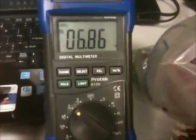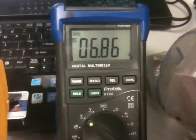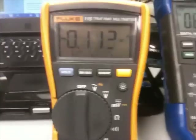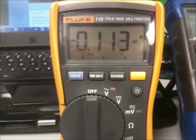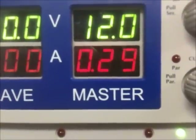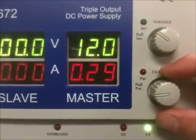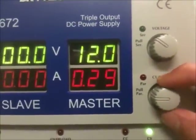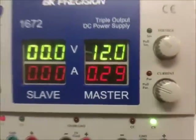Now we're going to take it down to our input. So our battery went from 6.35 — we're at 6.86 volts. So we're charging the battery. It's putting in 0.112 amps. Input is approximately 0.3 amps. It doesn't want to change — that's odd.